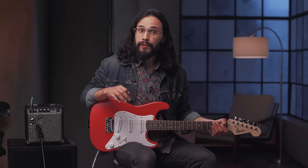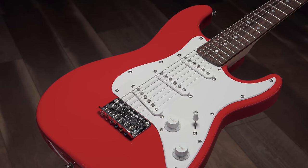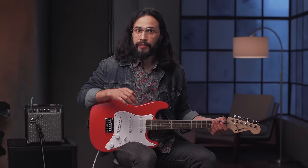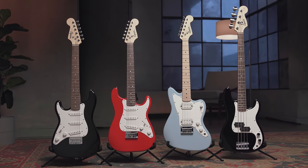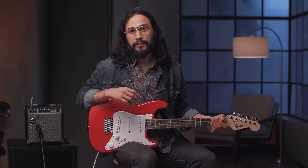Hey, this is Ozzy Carmona, and in this video we're going to take a look at a couple of instruments from the Squier Mini Series — the Mini Stratocaster and the Mini Precision Bass. There are currently four models in the series: the Stratocaster, Stratocaster Left-Handed, the Jazzmaster HH, and the Precision Bass. We'll talk about what types of music you can play with them, how they can be advantageous to new players or kids who are just starting out, and we'll talk about some of the features.